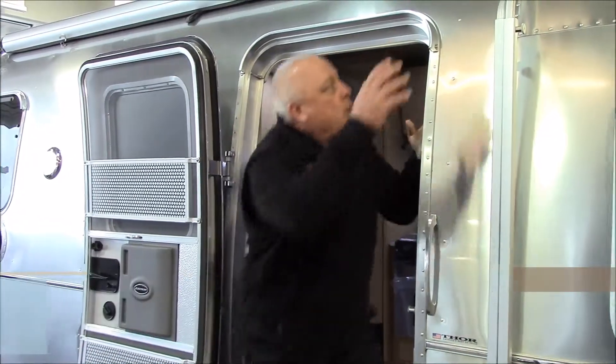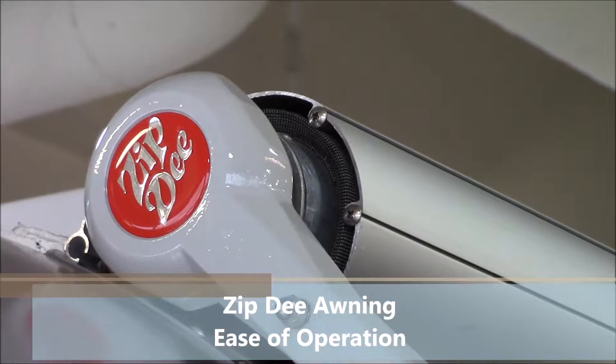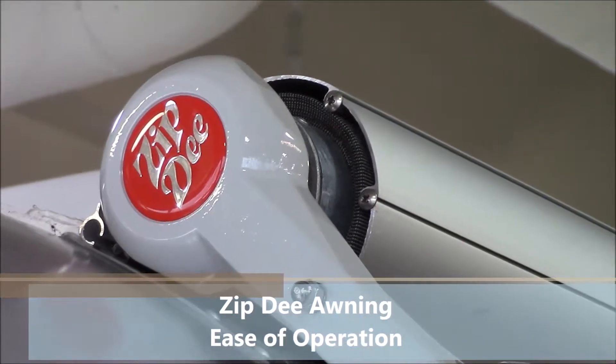Eric Davis here with Airstream Answers. We're going to talk today about the Zip-D awning. Zip-D has been manufacturing these awnings since the 60s for Airstream.